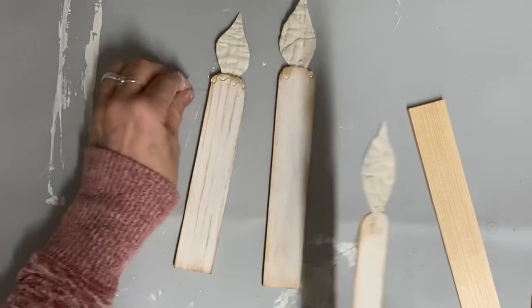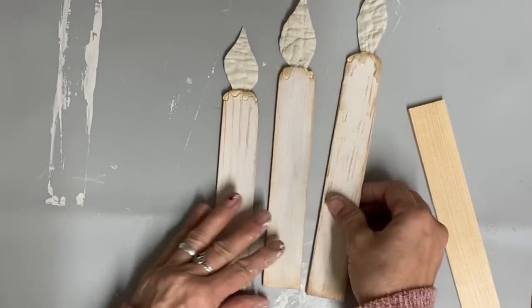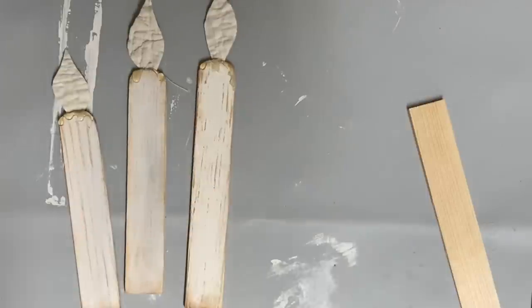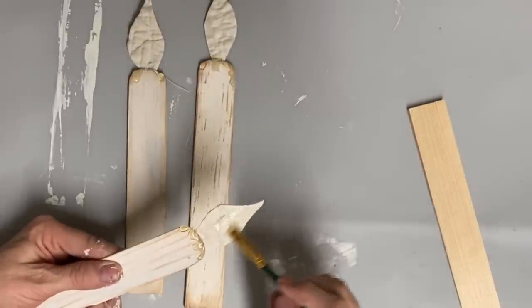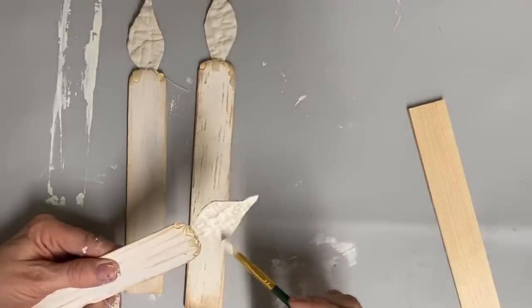The lady I saw do this used a cookie sheet from the Dollar Tree and cut out the flames that way and painted that. It's very bendable and the flame just wants to droop down sometimes if you're not careful. So I just thought this stiffened fabric would work a lot better.